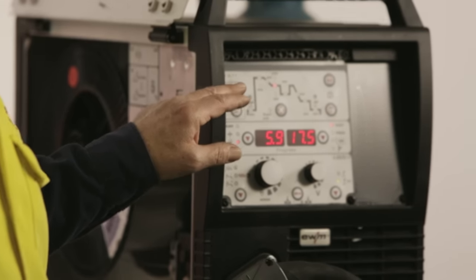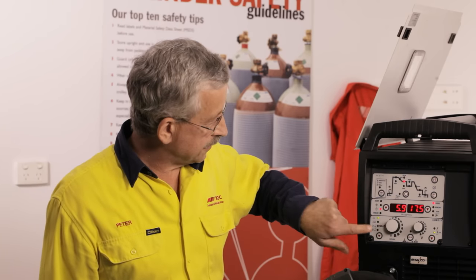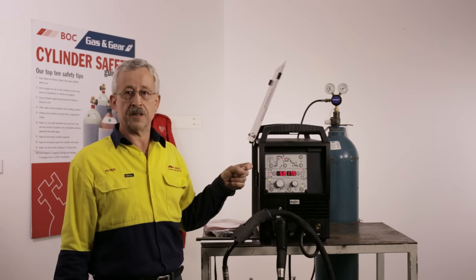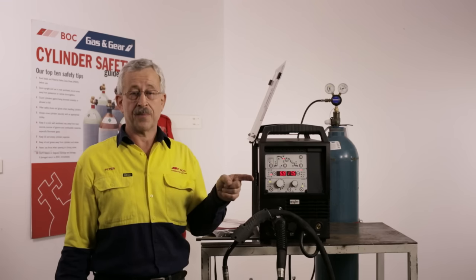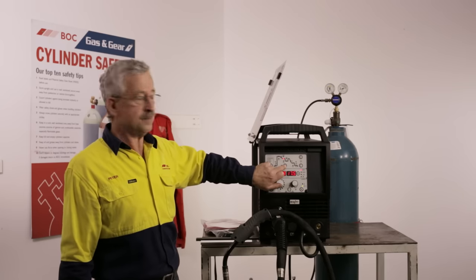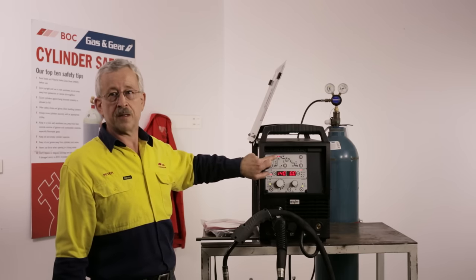We can also set up the special features of the machine to adjust all of the parameters across the top. On the bottom left we can set the machine to a normal 2T trigger — hold the trigger and welding continues until you release it — or 4T mode where you pull and release the trigger to start welding, then pull and release again to stop. There is also 4T Special, which allows you to adjust all of the parameters. Pressing the multiprocess button lets us set a hot start, which is particularly useful for aluminium.